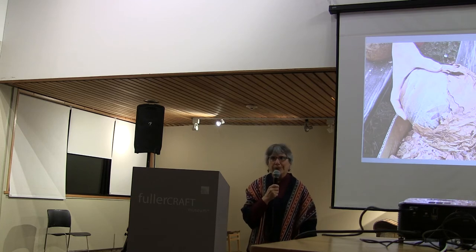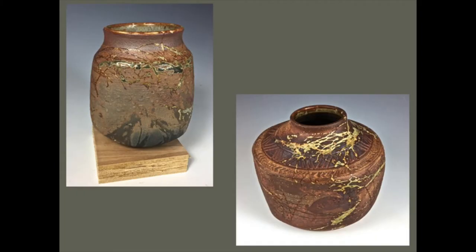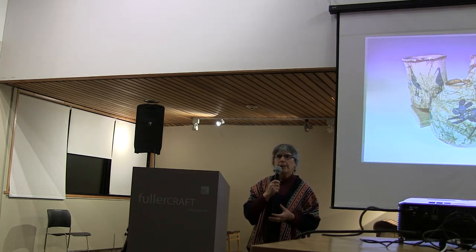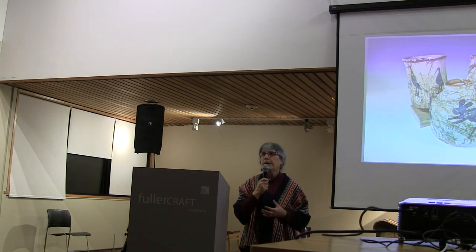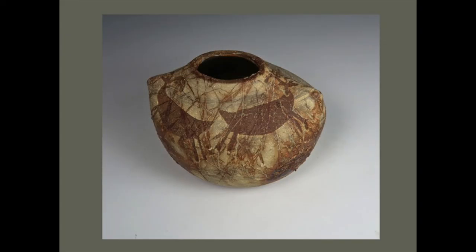To be a potter is always to take chances, and doing sagger firing is risky business. Sometimes I get delightful surprises, like the one towards the top. And sometimes I get sheer ugliness, like the one at the bottom — and if you saw it in person, you'd know how ugly it is. But I've got enough confidence now in what I'm doing that I'm experimenting both with introducing other colors by working in other colored clays under the layers, and also by altering wheel-thrown pieces. I'm a real wheel thrower — everything I do is round.